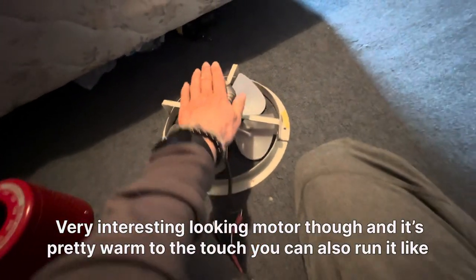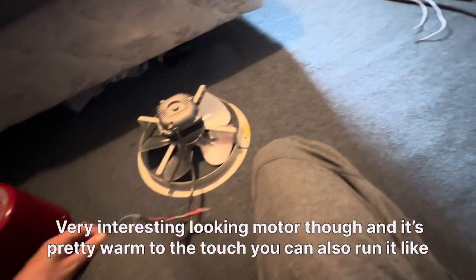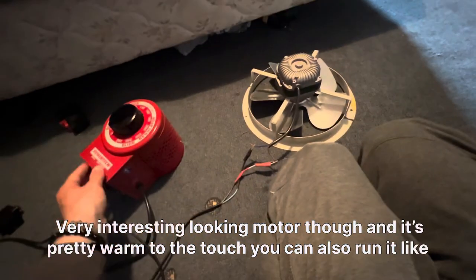It's a class B motor — very interesting looking. It's pretty warm to the touch. You can also run it like this.